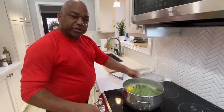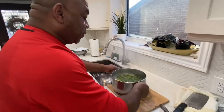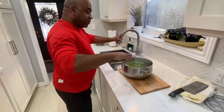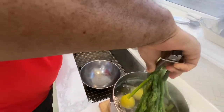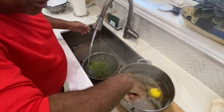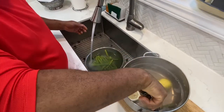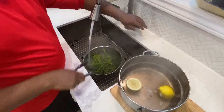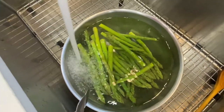Once our asparagus is cooked — roughly about three minutes — we're going to remove the pot from the stove and transfer the asparagus into a bowl with cold water running. This cold water is going to stop the cooking process and cool down the asparagus. Otherwise, if you leave it in the pot, it's going to be overcooked. We get it nice and cold, bring the temperature right down, and then we're going to sauté that.